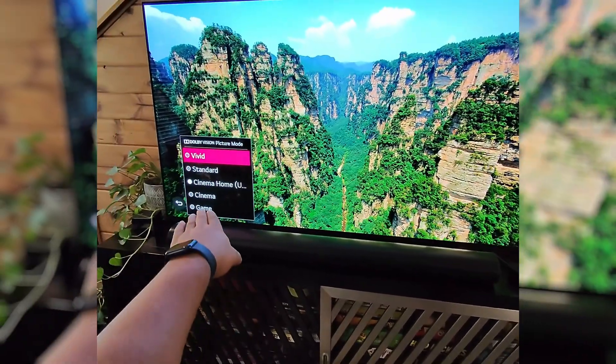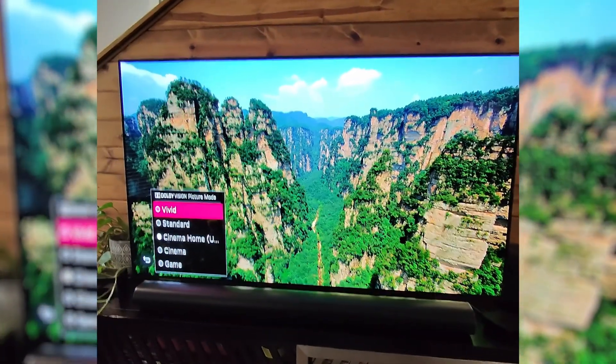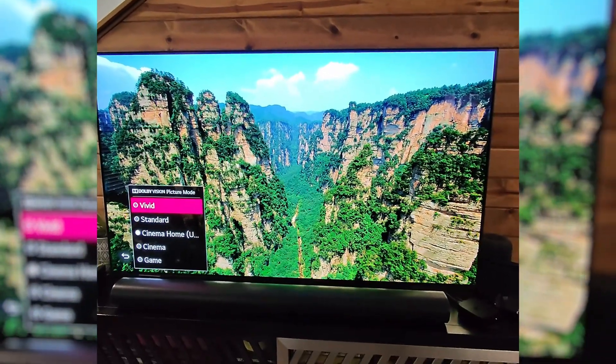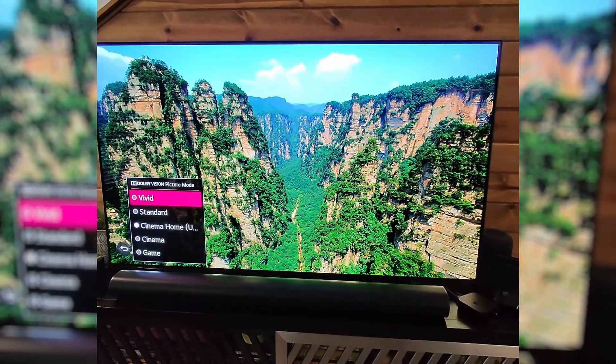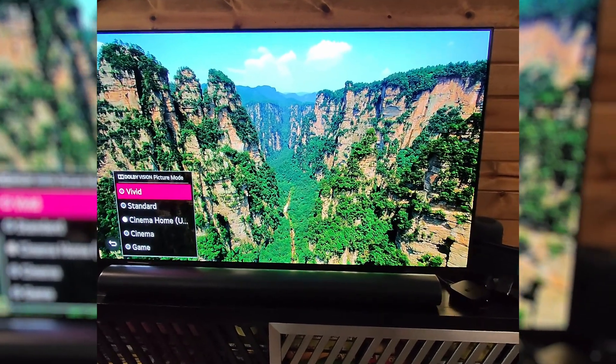I like Cinema Home because I watch a lot of movies and I have an OLED TV — it's the best setting for this room, although it does get kind of dark at night. That's all for today. I hope that helps. Please like this video and subscribe to the channel — I really appreciate it.